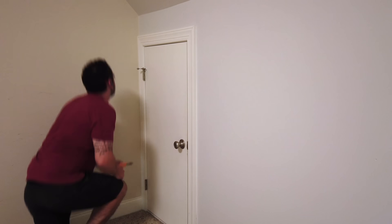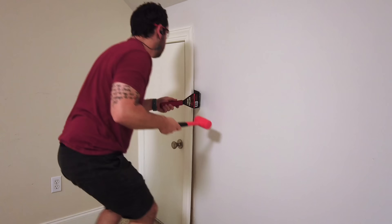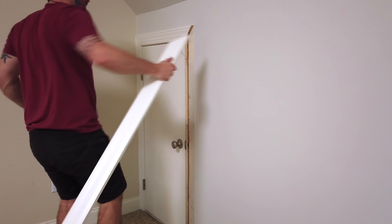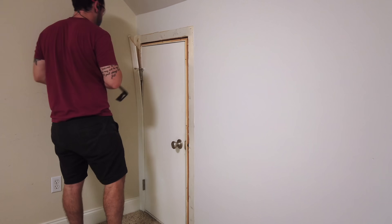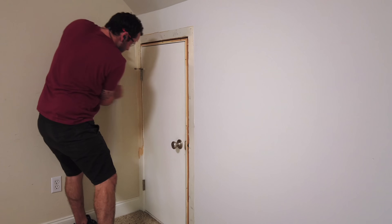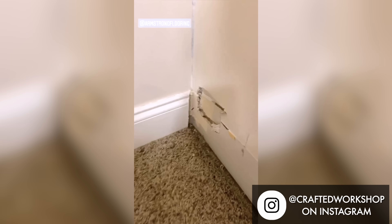Removing the trim was pretty simple. I scored the caulk line with a utility knife and then used a tool called the trim puller to pry off the trim. The key is to just avoid putting too much pressure on the drywall, as it's pretty easy to dent it or even punch right through — which I did in one spot. I was a little overzealous with the trim puller and punched through the drywall, so I had to fix that.